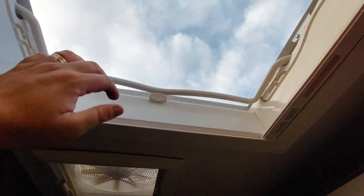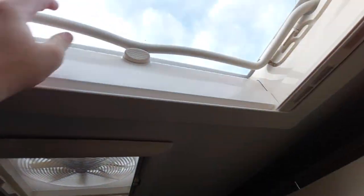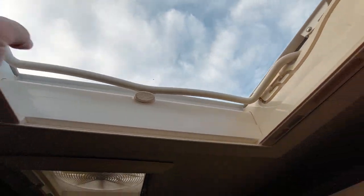To the rear of the vehicle we've got a big opening Heki roof light. To open it, push the button and pull it down. Make sure before you're driving off that you press it back up, and again we have a fly screen and a blind on that for you.